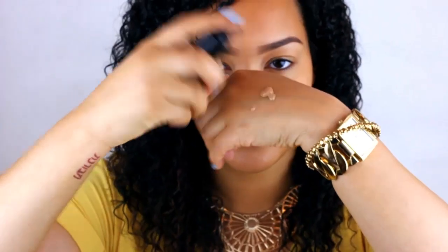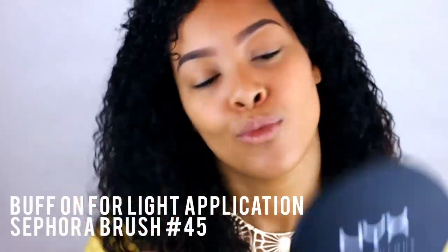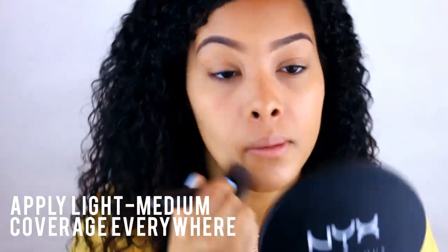We're going to be using Make Up Forever's Face and Body, which is amazing. I can't tell you how much I love this foundation for the summer. It's lightweight, it doesn't feel like you're wearing a lot, and it's waterproof. I like to buff it on with a buffing brush — it prevents any streaking and creates more of a lightweight to medium coverage.